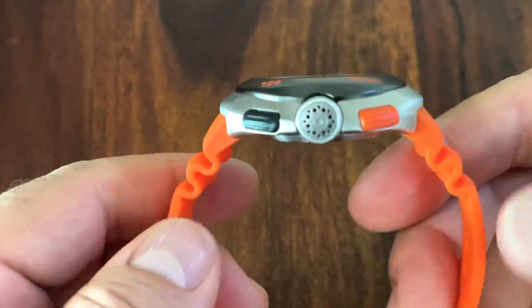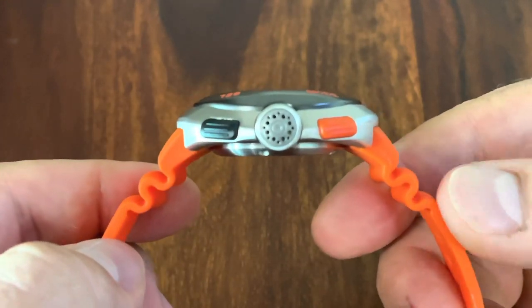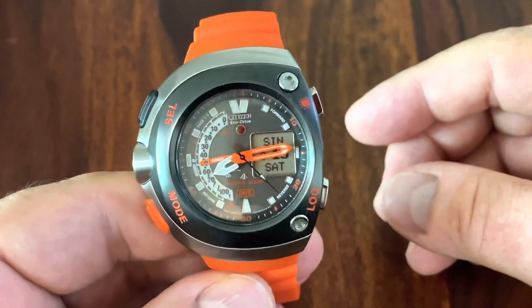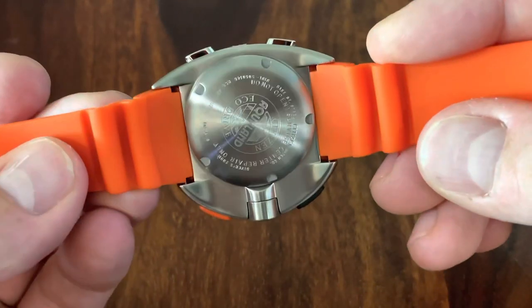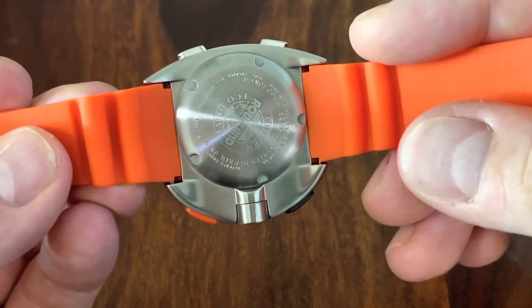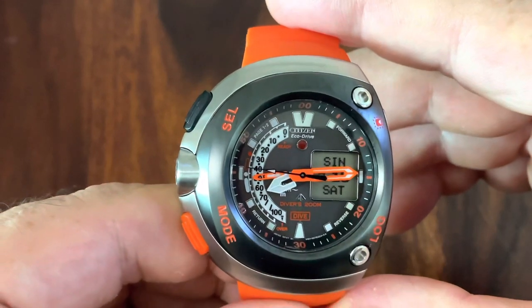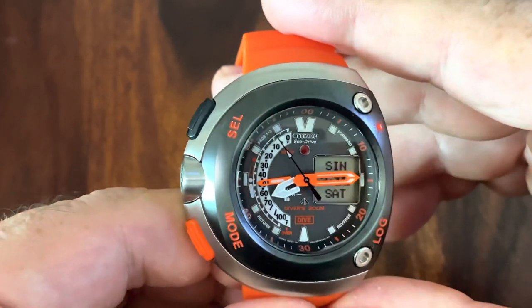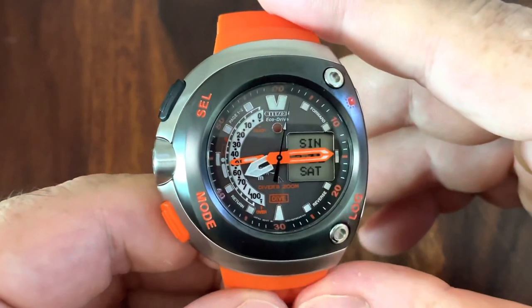On the other side we see the push buttons — the black and the orange push buttons — and the actual depth sensor, also found in other ProMaster series watches. There is also a screw-down case back. It's 200 meter waterproof overall. The depth reading on the scale on the left-hand side only goes to 100 meters, even though the watch is rated to 200 meters. It's intended for skin diving, not saturated diving. Even 100 meters is far in excess of what recreational divers would typically go to.